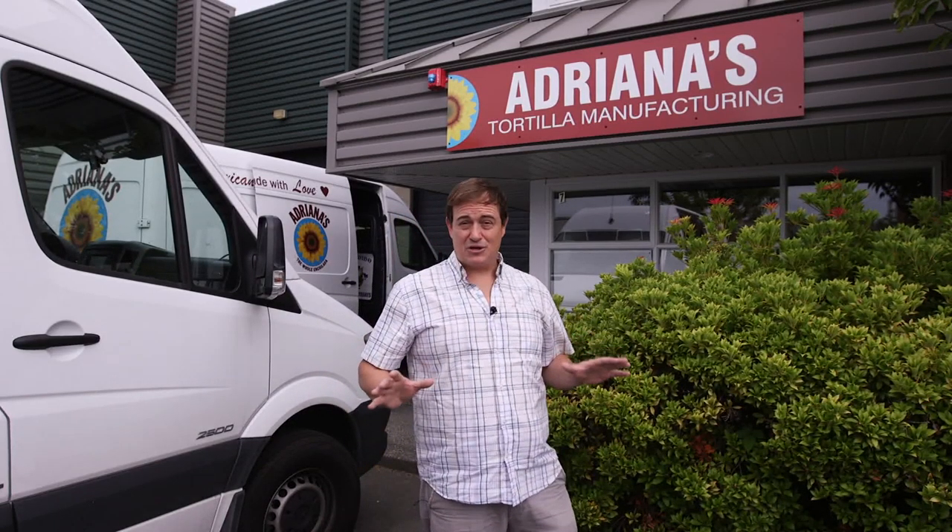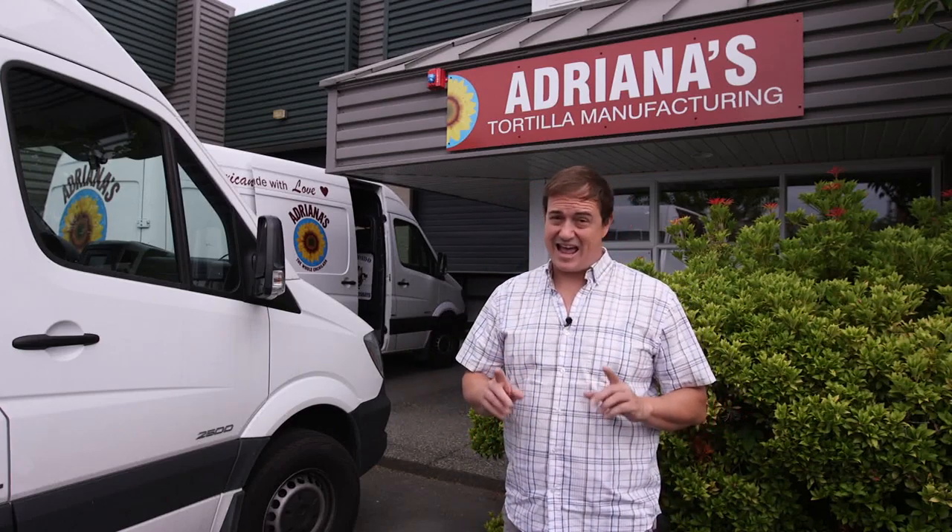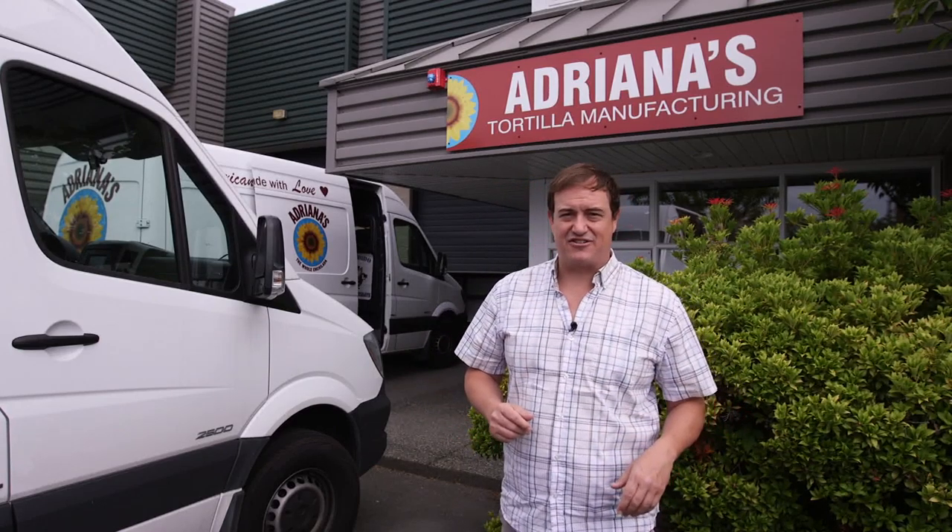It's Garrett on the Go time, and we've stumbled across Vancouver Island's first and only fresh tortilla factory. Adriana's smells a bit like Mexico around here — let's go see what's cooking.